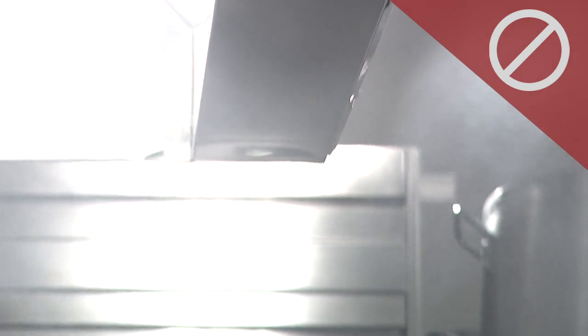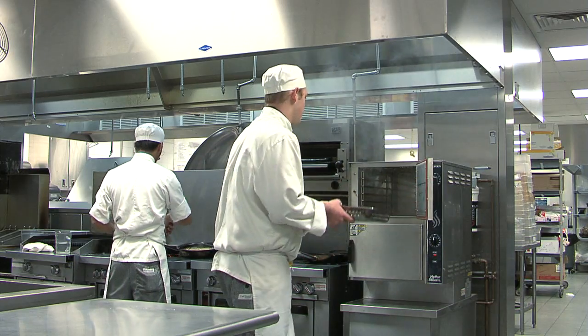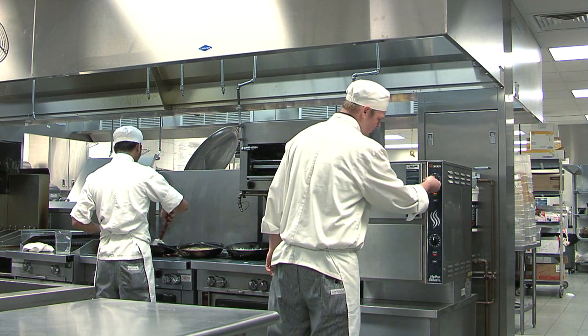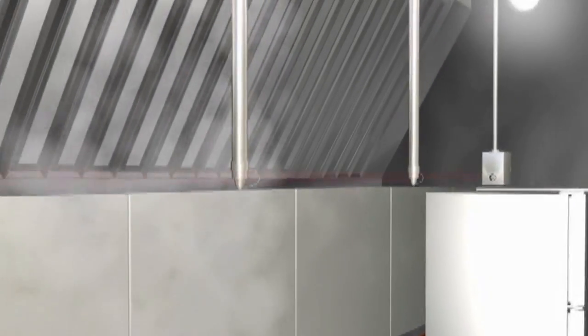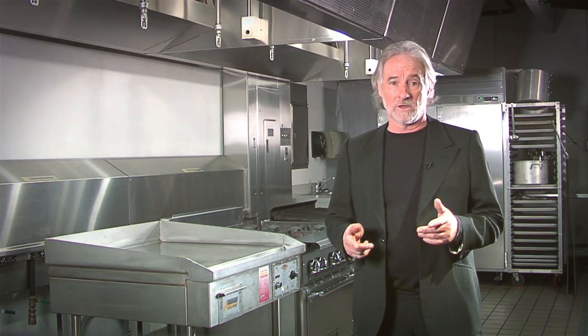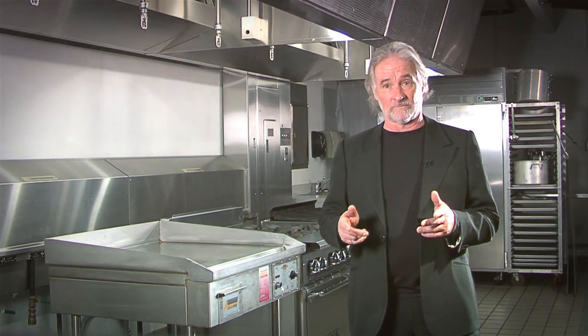If the exhaust hood in your kitchen fails to do its job, heat, smoke, and grease will spill out into the kitchen and undesirable odors will migrate into your dining room. In contrast, an exhaust hood that is performing properly may capture so well that the exhaust fans can be slowed down, which will save you money. You can optimize your kitchen ventilation systems, save money, and make your kitchen more comfortable with a few simple low-cost tricks.